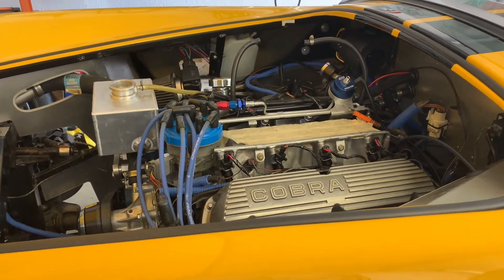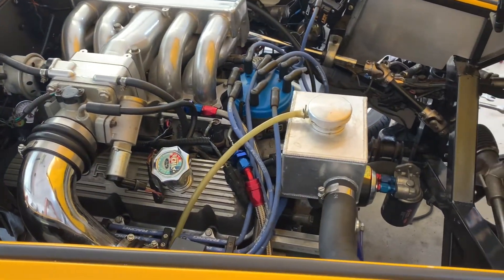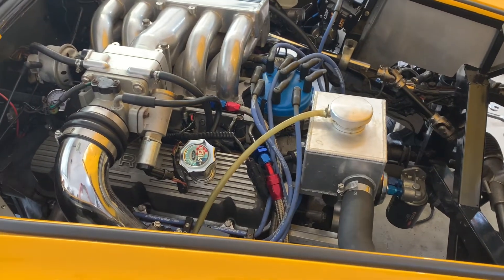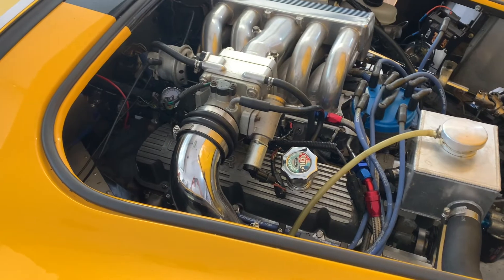Everything is back together on the engine. I just had it running — ran it for a good five to ten minutes, got it nice and hot to the point where the fan kicked on.